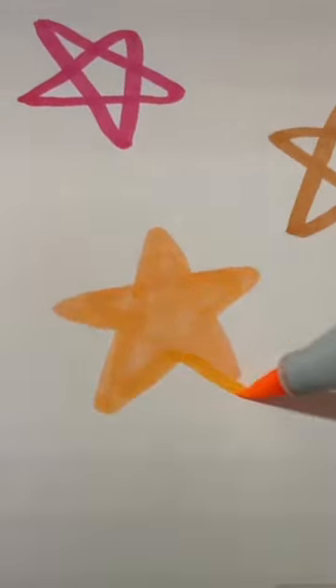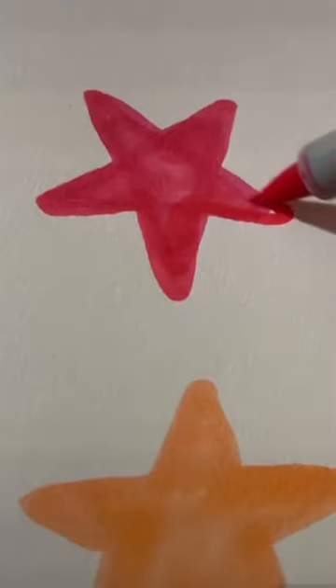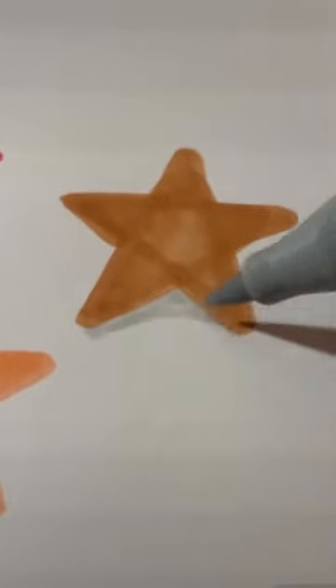Off of each point you're going to extend the arms — make them longer while keeping the tips round. You want to try to keep the arms the same length on each starfish. Using a gray color going underneath each of them, make a shadow.